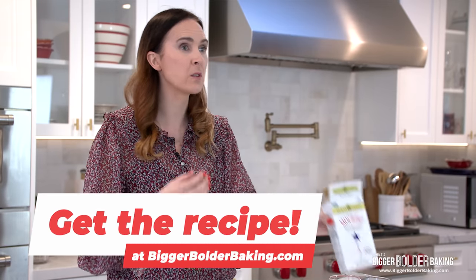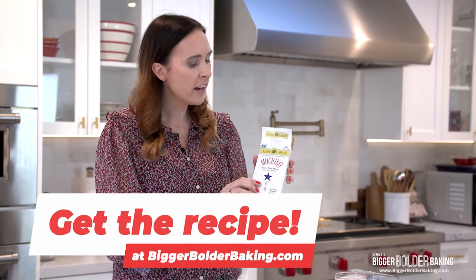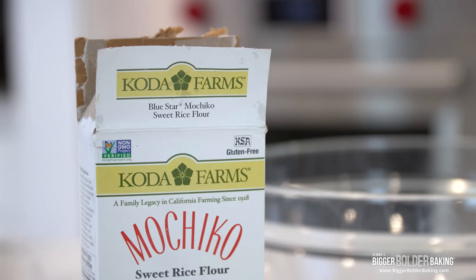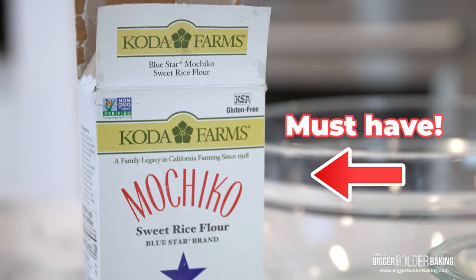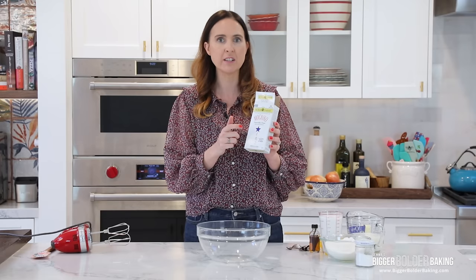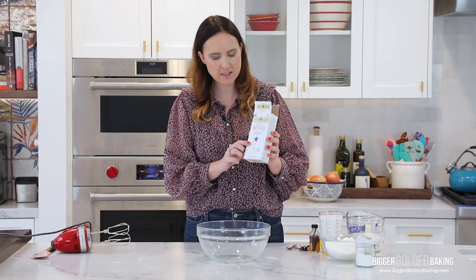Let's get started. This recipe kind of is all about the flour — it's what gives you that lovely chewy texture. Here I have mochiko sweet rice flour, also known as glutinous rice flour. This is what you need to make this recipe. Regular rice flour that you see in the supermarkets will not work; it needs to be sweet rice flour.